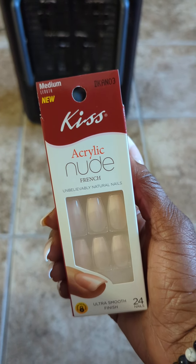So I'm just showing you these again — they're the acrylic nude French, 'Unbelievably Natural' nails. They're ultra smooth and pretty easy to put on. I've done videos applying these press-on nails before, so you can go look at those if you'd like. They're about three or four dollars at Family Dollar.